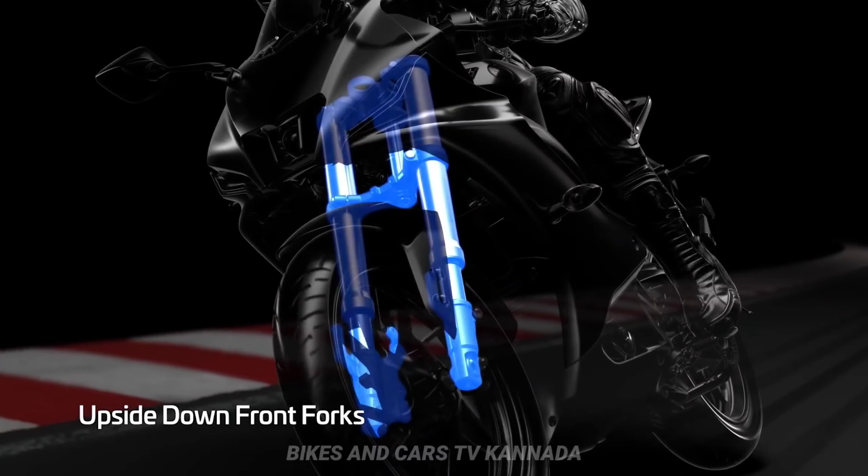This is the USD forks — upside-down forks. This is compared to the standard telescopic fork.